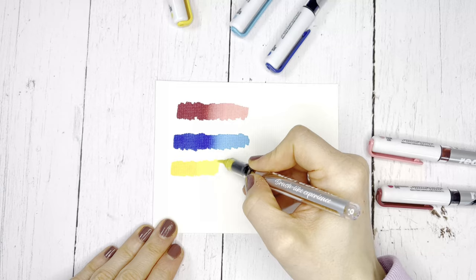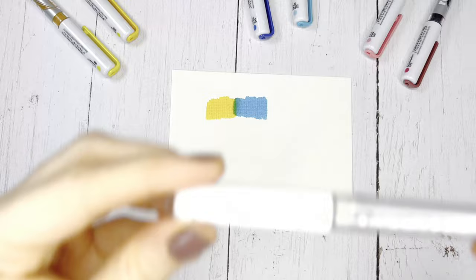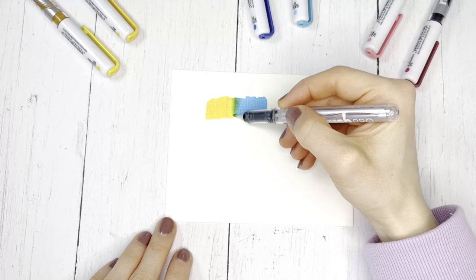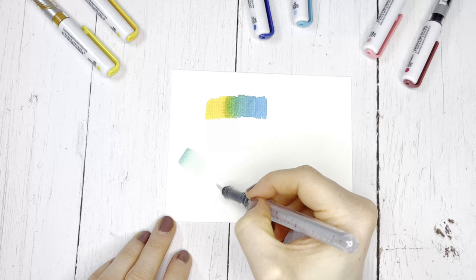Of course, you can also mix colors together that do not come from the same color family. This works with the blender. Apply the colors to the paper and then paint over the painted surface with the blender. You can easily clean the blender by painting a little over the paper until it no longer releases any color.